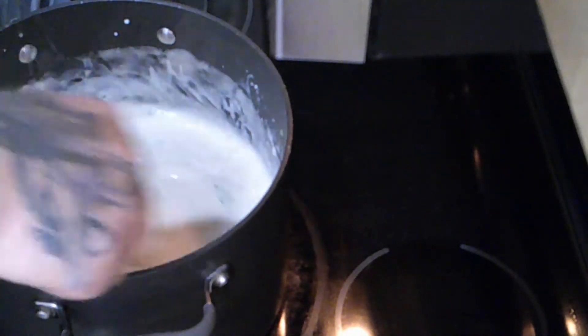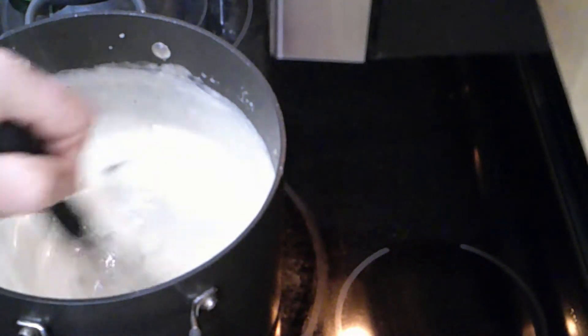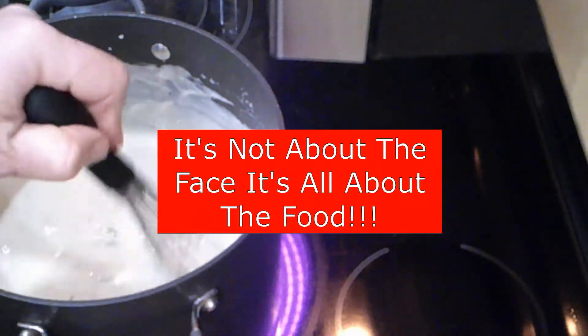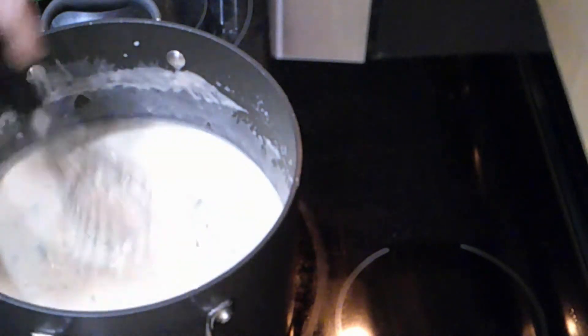We're going to let this simmer for about fifteen minutes and then add some milk. I get people asking why I don't ever show my face. It's not about me — it's about cooking. I'm here to show people how to make something they can be impressed with by making it themselves. Remember to keep stirring; you don't want it sticking to the bottom. Keep it on a medium to low heat. We're going to add a few more ingredients before we put the milk in.